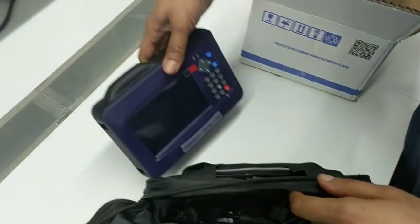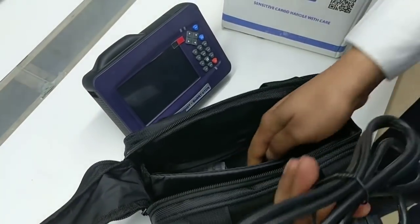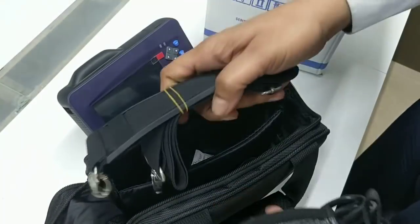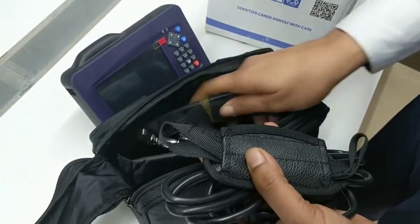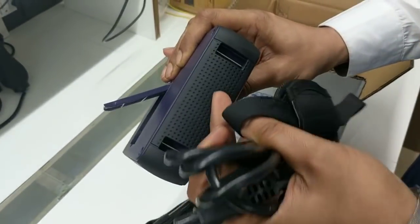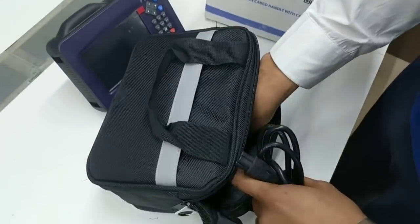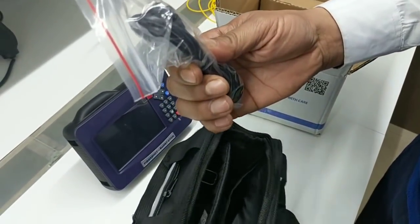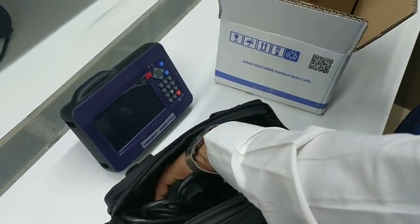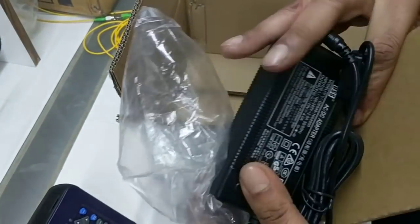So what we have in the bag is the OTDR main unit, we have the power cable, we have the cord for the carry bag, we have an OTDR holder which can be fitted here to hold the OTDR in one hand, we also have a USB cable for data transfer, and then we have the charger for charging the OTDR.